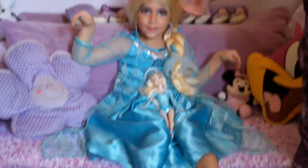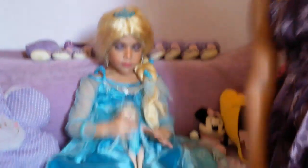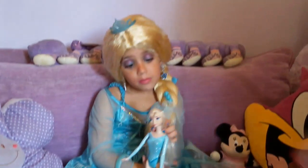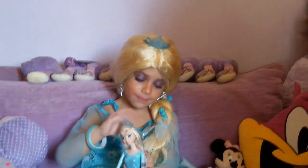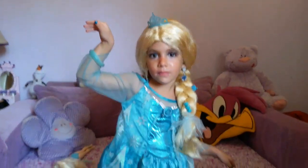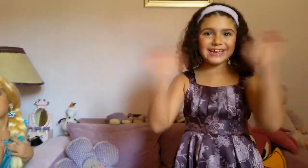Here is Queen Elsa! We put the earrings, the dress, and everything. She also has the two. And everything. I have the doll — Queen Elsa doll. Queen Elsa. Thanks for watching. Please share, like, and comment. Bye, bye, bye!